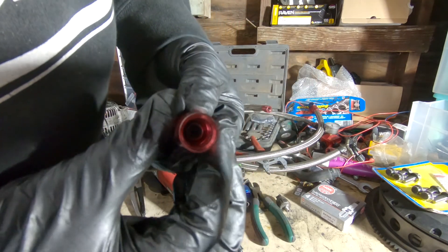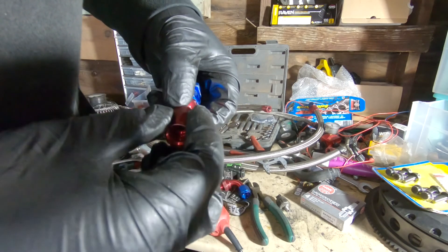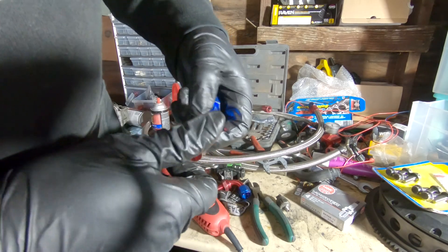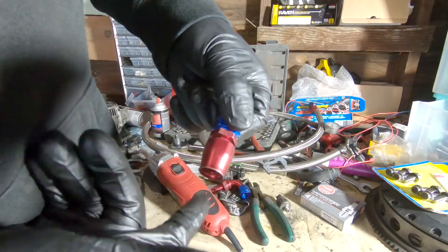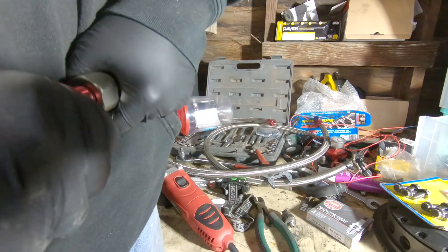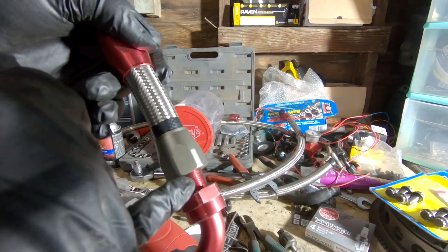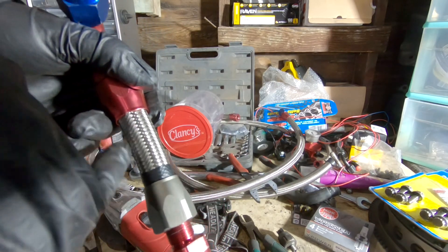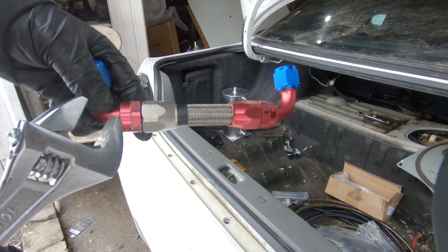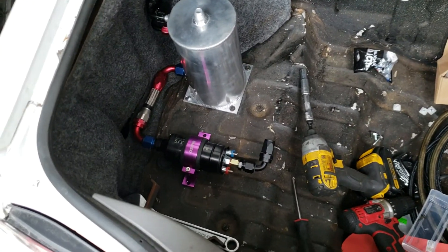Got an AN6 fitting right here. If you look on the inside you can see these little grooves — they're threaded, so whenever you put the line in there it grips the line, and when you're twisting it, it kind of threads on like a nut. Make sure you twist it whenever you put it on. You're going to push it as hard as you can until you get to the thread. Once it threads, make sure that the inlay here does not push the hose out, because that does happen sometimes. Also make sure you get the fittings tightened down as tight as you can.